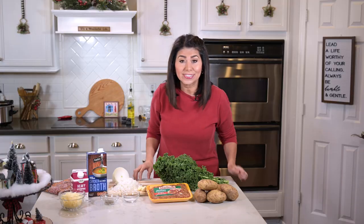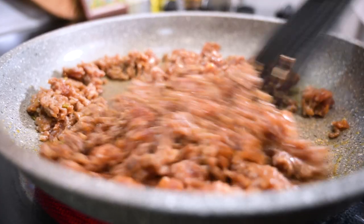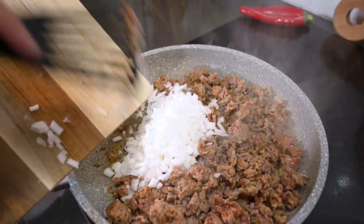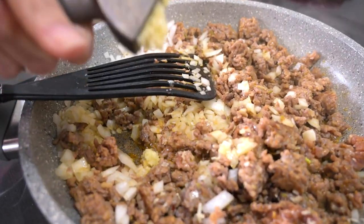So let's go ahead and get started. I'm going to cook the sausage in a frying pan until it's brown. To it I'm going to add the chopped onion and the garlic, and let that get translucent.